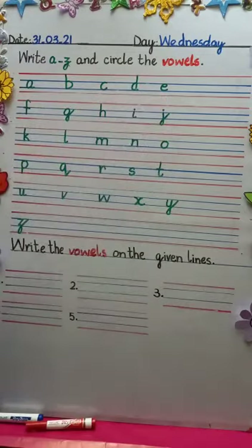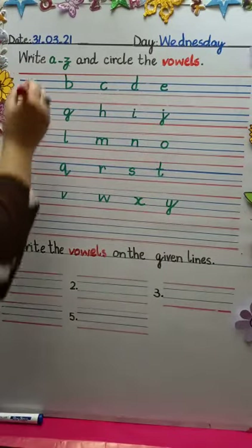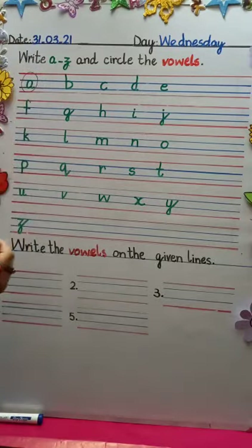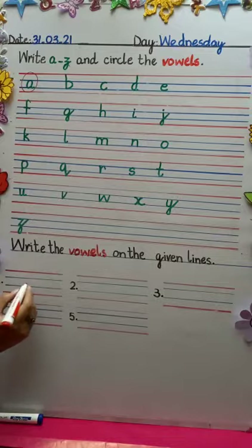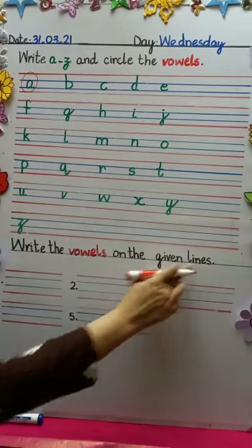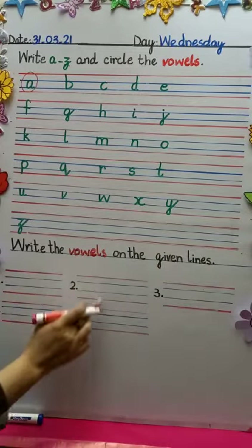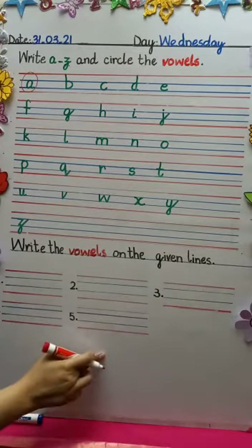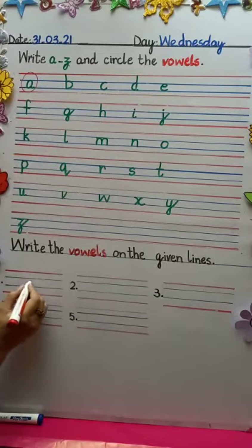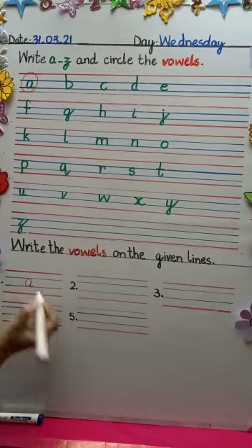Now look at the first line. Is there any A? Oh yes — circle it here. Neatly circle it please. And write it down here. What is the first vowel? Write the vowels on the given lines. They have given us lines to write down the vowels. So the first one is A — we are going to write A.